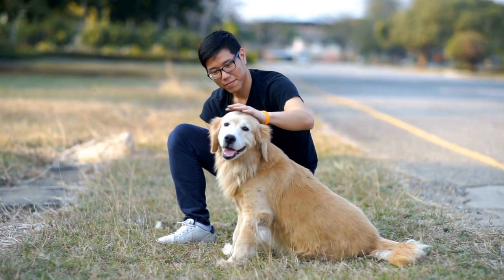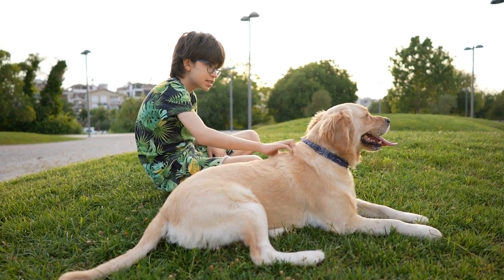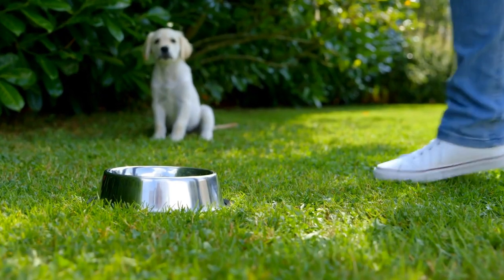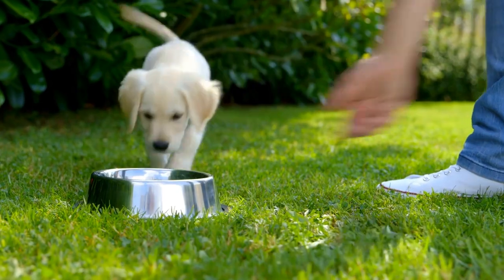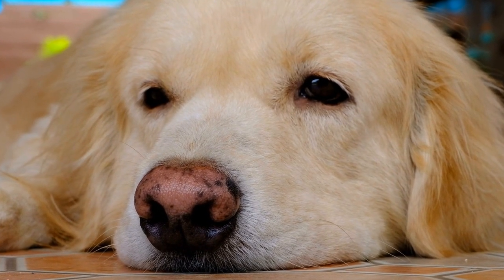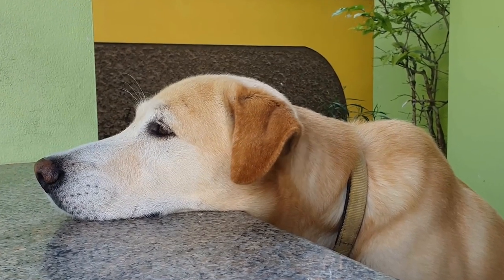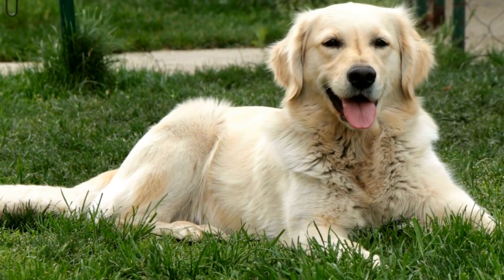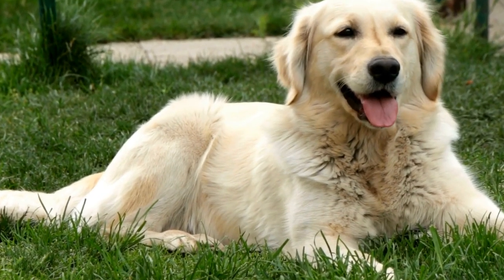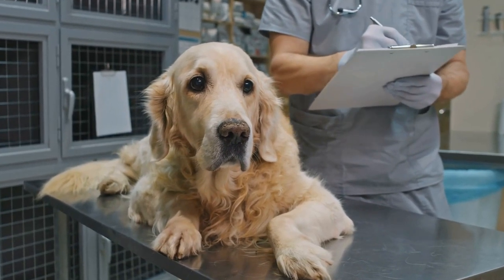Section 4: Post-Processing and Sharing. After the photo shoot, it's time to edit and share these adorable memories with the world. Follow these steps to enhance the beauty of your Golden Retriever puppy pictures. First, select the best shots — go through all the pictures and select the best ones, discarding blurry or unflattering images. Second, editing — use photo editing software or apps to enhance the colors, brightness, and sharpness of the selected images. However, make sure to keep them looking natural and avoid excessive editing.